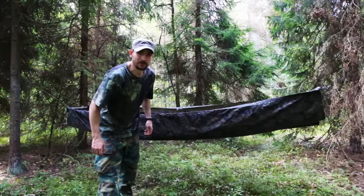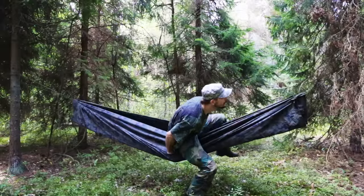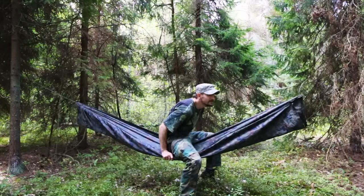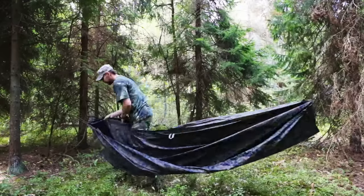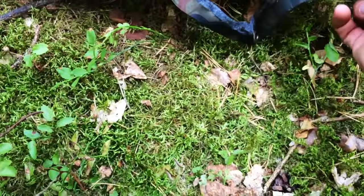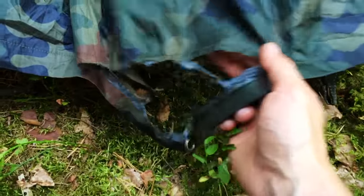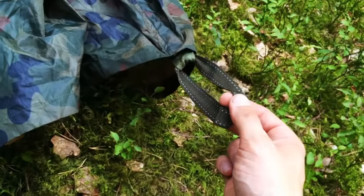Let's see if this thing can support my weight. Well, looks like it cannot — it popped. It couldn't take it, but to be honest this is probably my fault, because the whole weight just laid down on this bit here and one in front, whereas the main things supposed to support my weight were these reinforced points, and I guess they are much more reinforced and stronger.